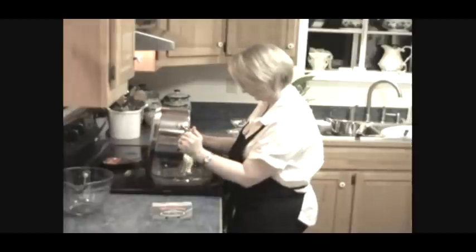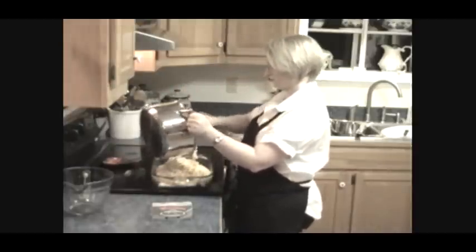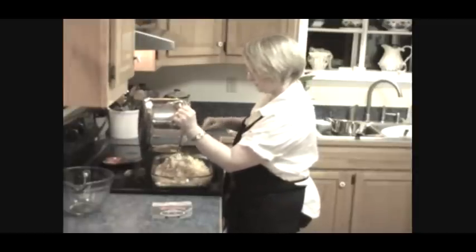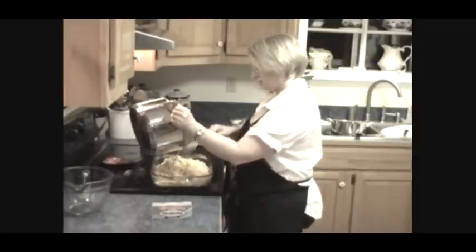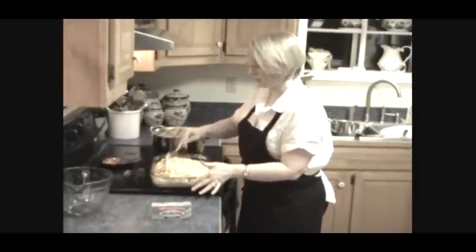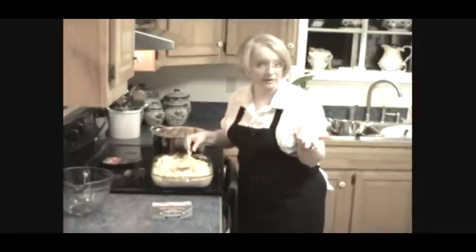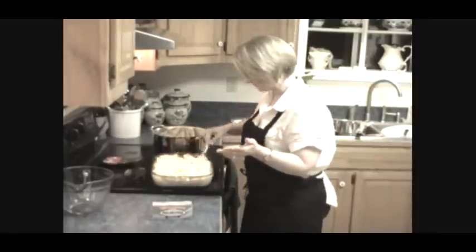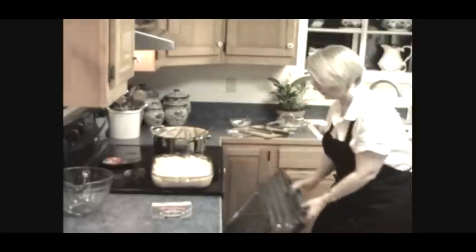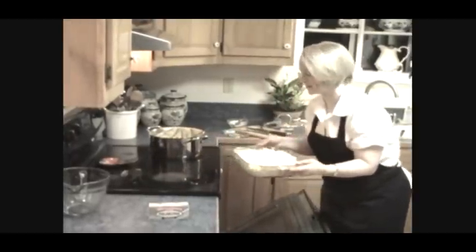In the pan she goes. I've already sprayed this pan — this recipe makes a 9 by 13 pan full. I'm going to cook this at 350 for about 40 minutes. Be sure to check it — I check my food all the time to make sure it's not getting too done. And in the oven she goes. We're going to have some real good feel good macaroni and cheese.